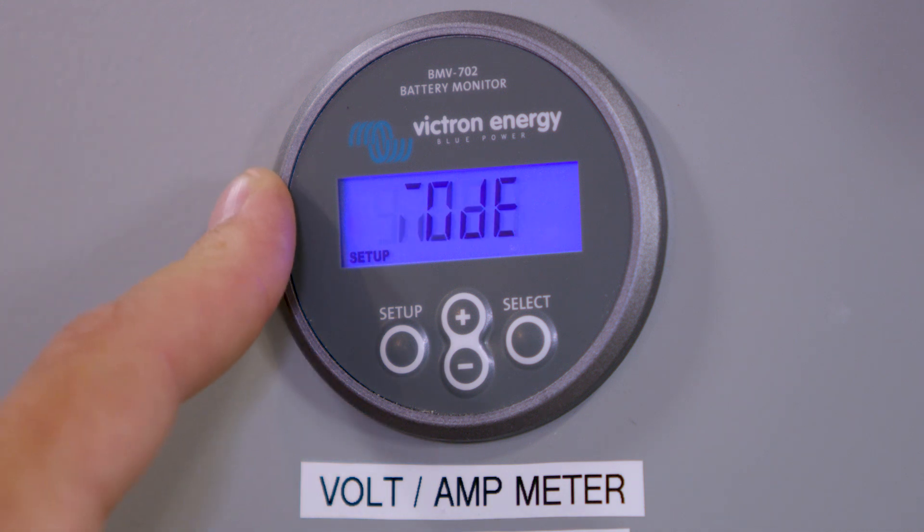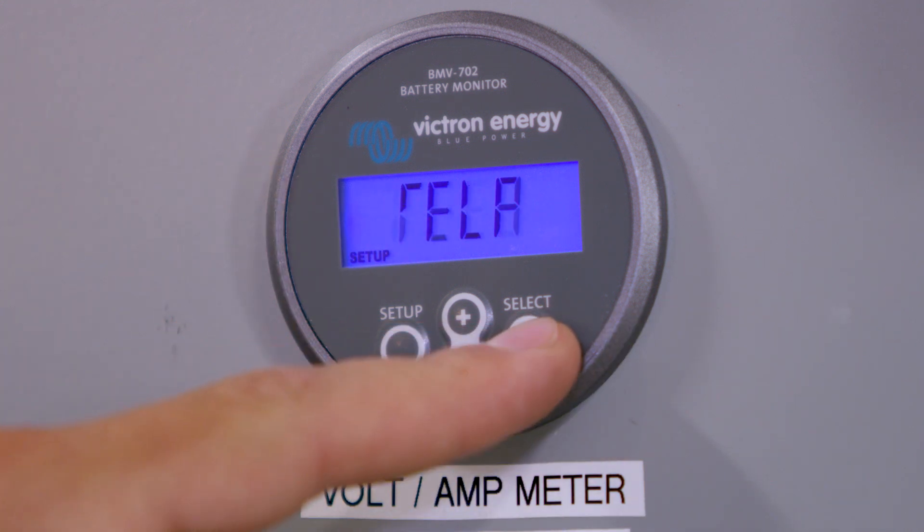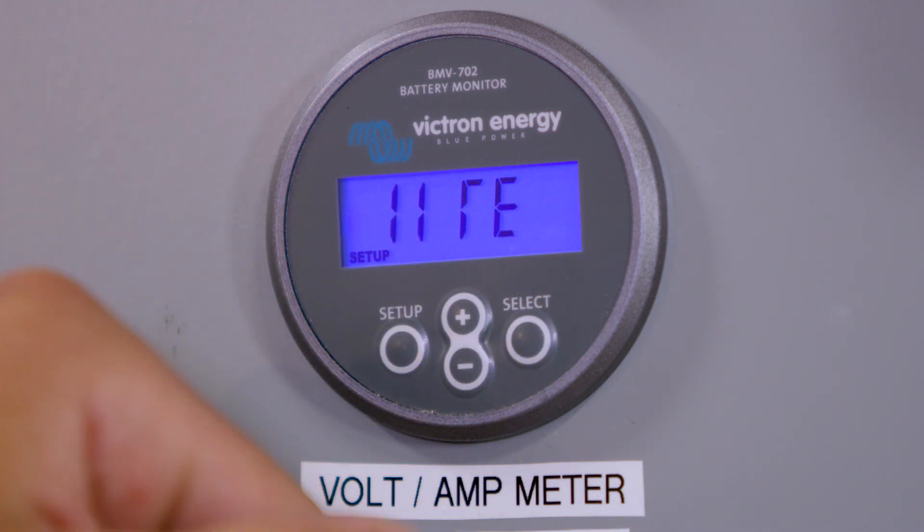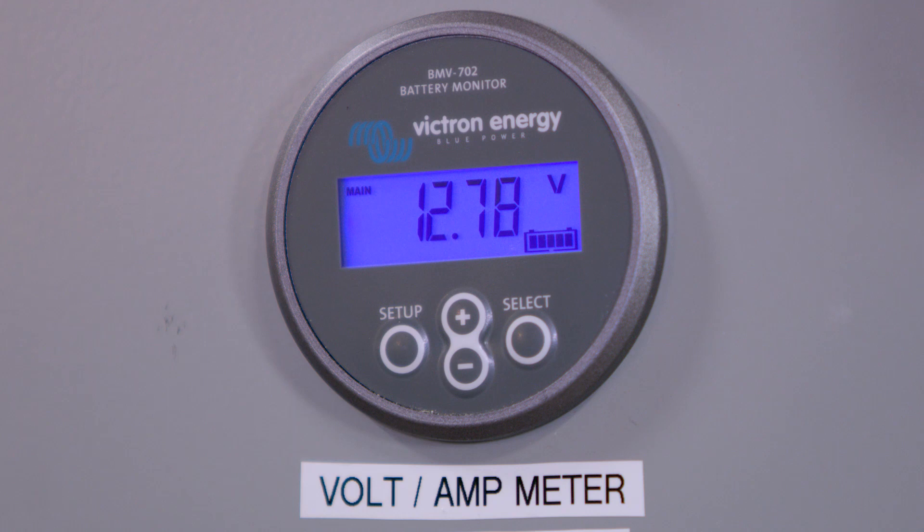It'll say synchronize again — press Select. Then say relay mode — press Select, leave it at default, and press Setup. Now you're good to go.